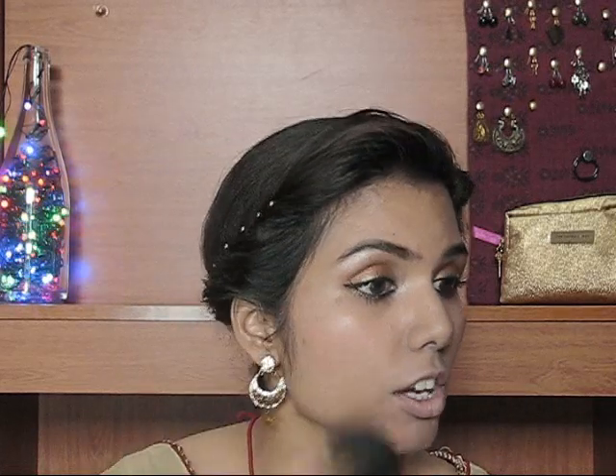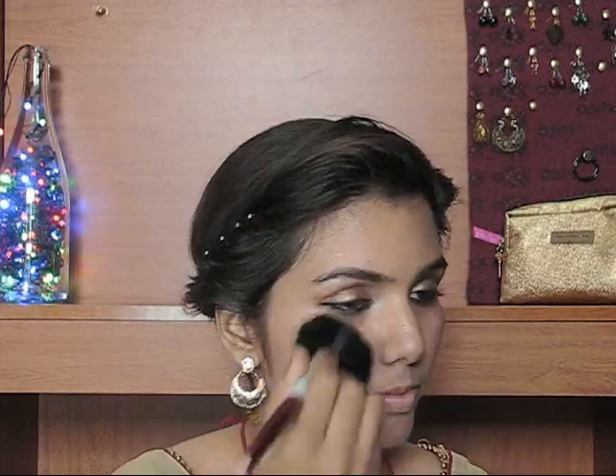I am done with my eye makeup and let's move on to the rest of the makeup. For my blush I'm going to use my Maybelline Tiki Glow blush in shade Peachy Sweetie, and with the help of a blush brush I'm just going to apply it.